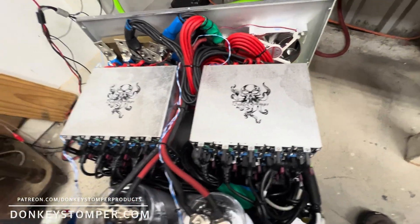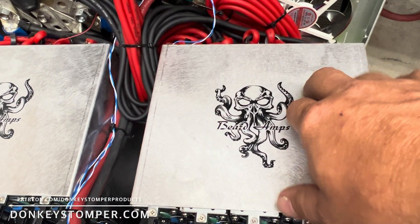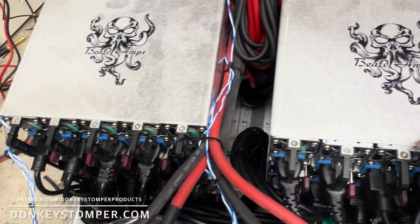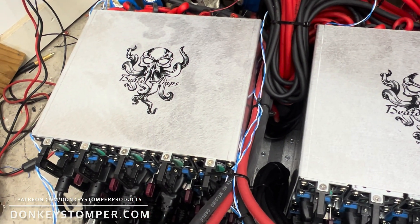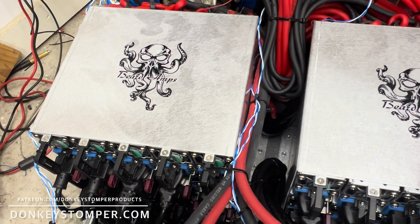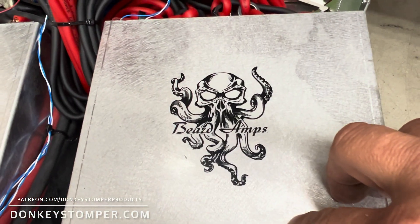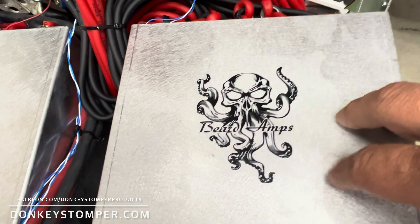First off, big shout out to my friend over at Beard Amps — Frankie Beard and his family. He made these brackets for me for this project. I could have done it but I didn't want to, and he did it for me. He converted every one of these modules and load tested them one at a time. So a big shout out to Mr. Beard — he's part of making this possible.